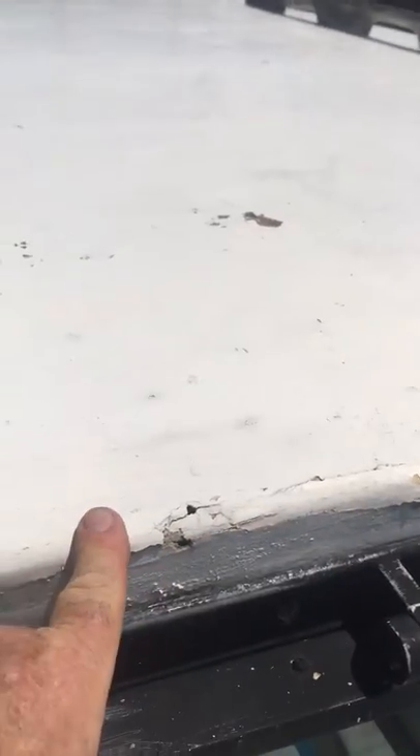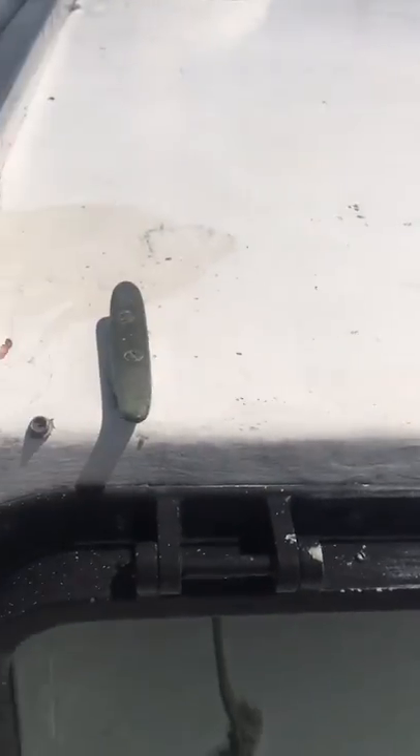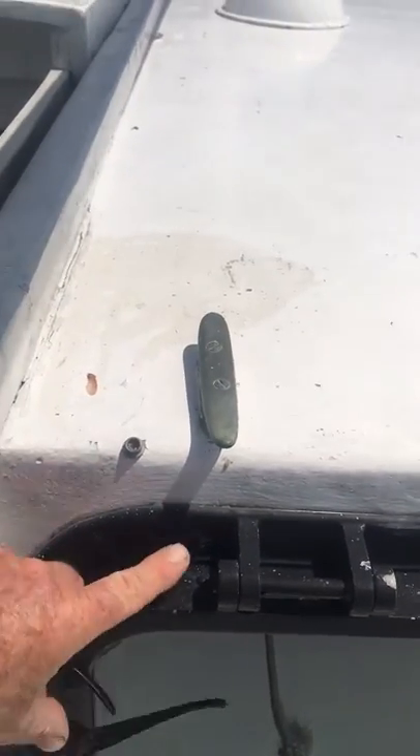This is the bad wood I was telling you about right above this large window. It's about a foot long that needs to be addressed. This is going to have to be disked off, replace the wood under here, and then go back with a new West System. Of course, it's going to involve pulling this window out.